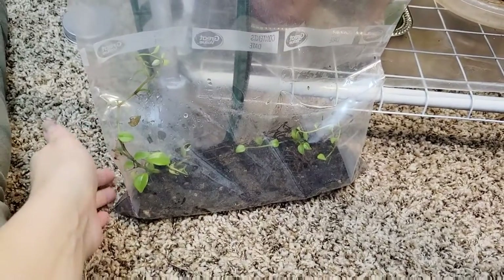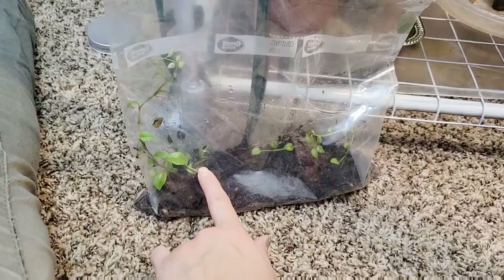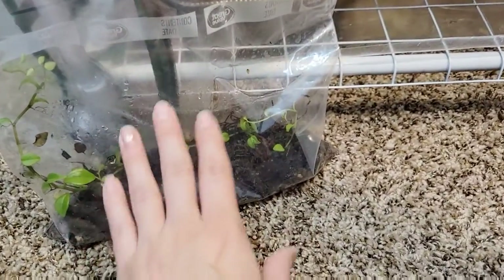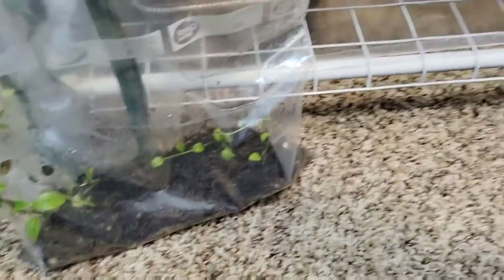These are going in my terrarium. I'm just going to suck it up buttercup and put them in there. I kept planning on doing another terrarium but I don't think I'm going to have time before I need the space in this greenhouse. So we're sucking it up and taking care of this - just shoving it in there. That's the plan.